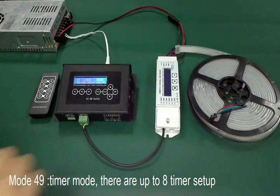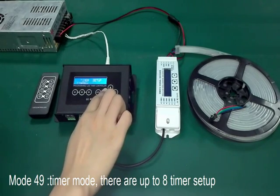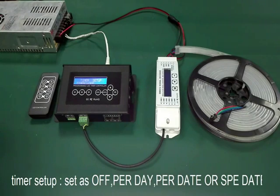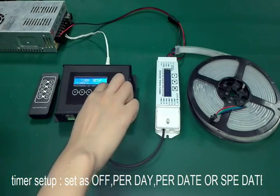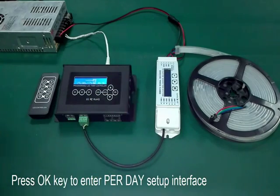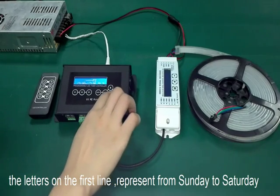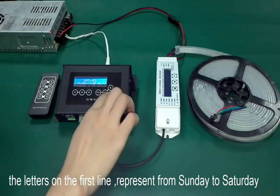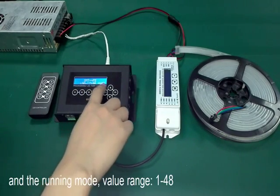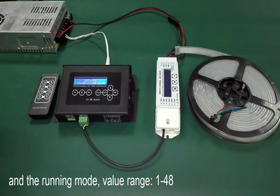Mode 49 is the timer mode. There are up to 8 timer setups. Each timer setup can be set as off, per day, per date, or specified date. Press the OK key to enter the setup interface. The letters on the first line represent from Sunday to Saturday. The second line is the start time, end time, and the running mode. Running mode value range from 1 to 48.